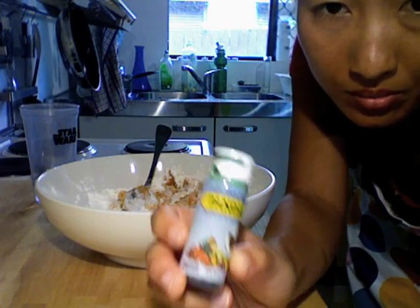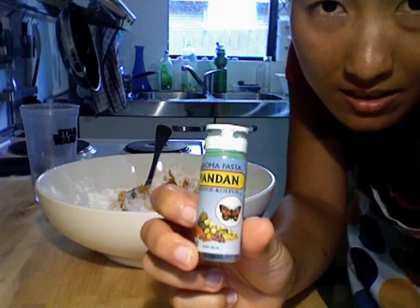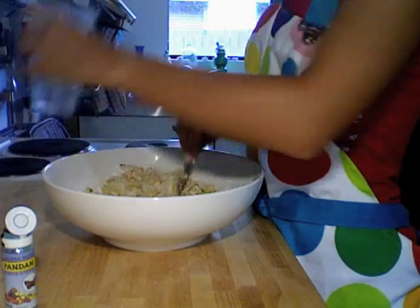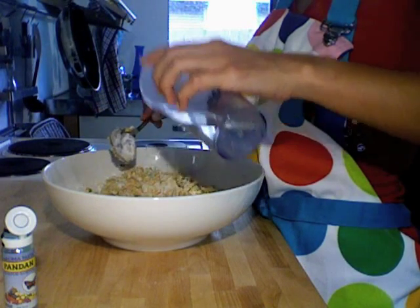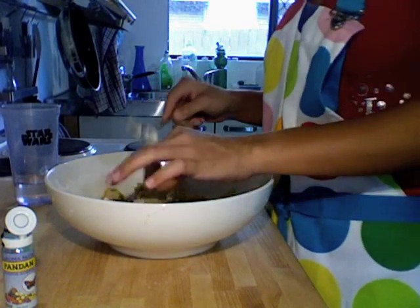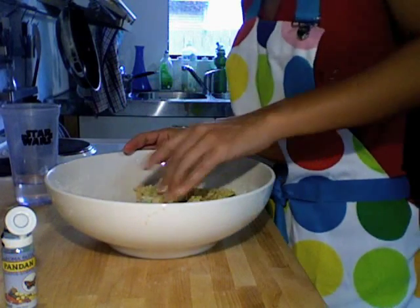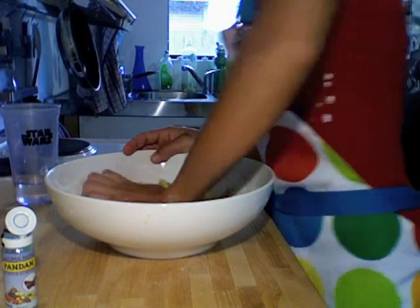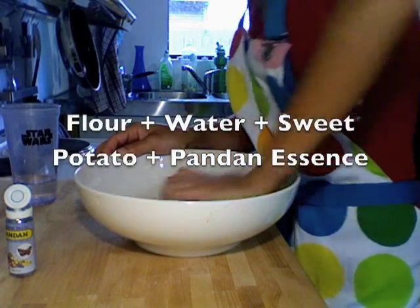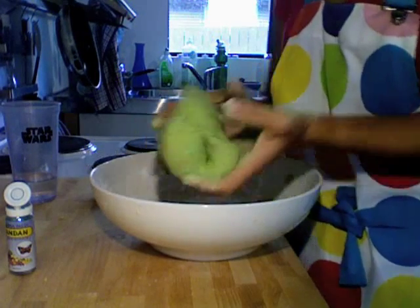Add a couple of drops of pandan essence. Then put a pot of water on to boil — we're going to roll the ondeh-ondeh.